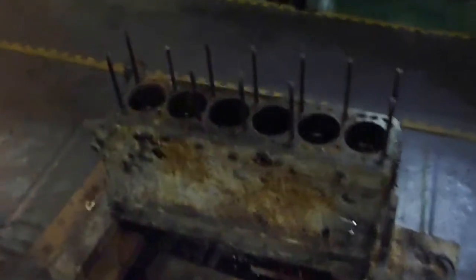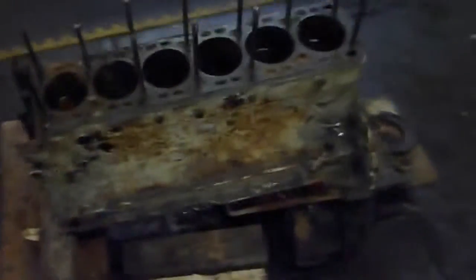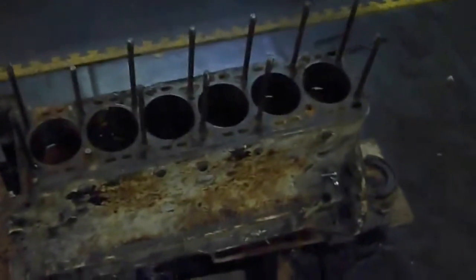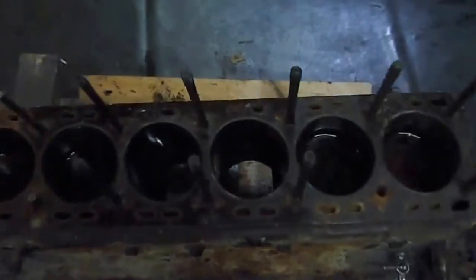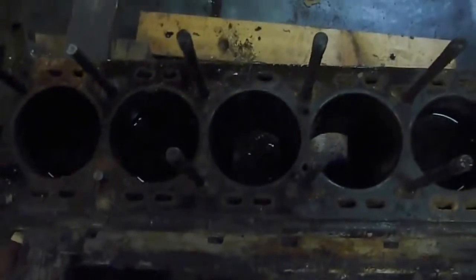Welcome to all the E-Type Jaguar enthusiasts and E-Type club members. Now I've managed to get the block stripped down. I've managed to get two of the pistons out. They were almost on TDC, so they were fairly easy.